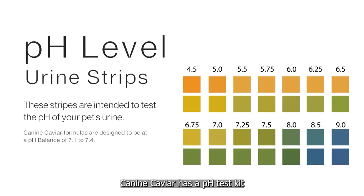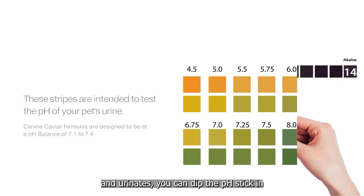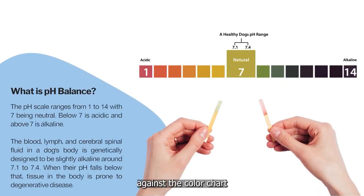Canine Caviar has a pH test kit — when your dog goes outside and urinates, you can dip the pH stick in and test it against the color chart to see what cellular level your dog's alkalinity is running at.